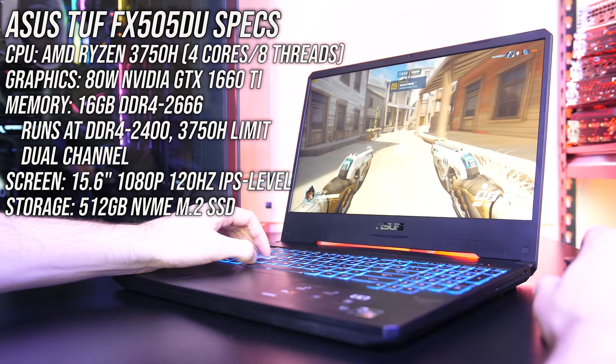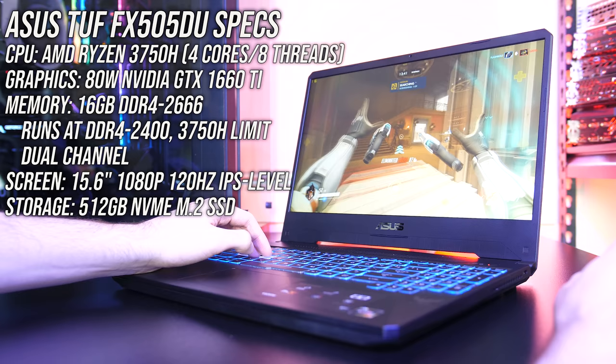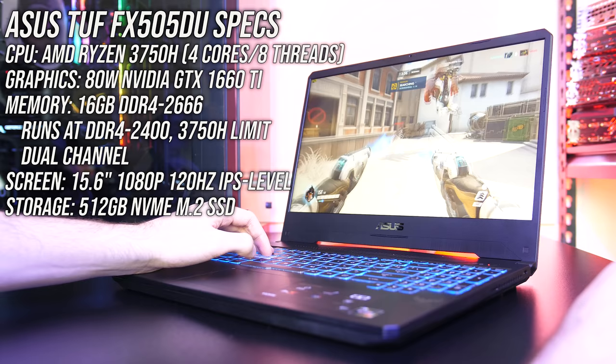Starting with the specs, I've got the DU model, which has an AMD Ryzen 7 3750H quad-core CPU, 80-watt Nvidia GTX 1660 Ti graphics, and 16GB of memory running in dual channel. There's a 512GB NVMe M.2 SSD for storage, and a 15.6-inch 1080p 120Hz IPS-level screen.